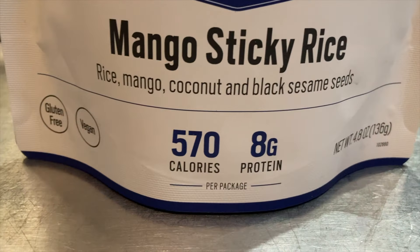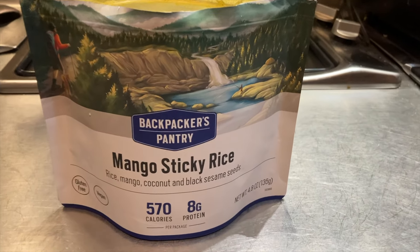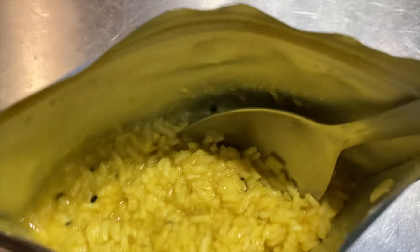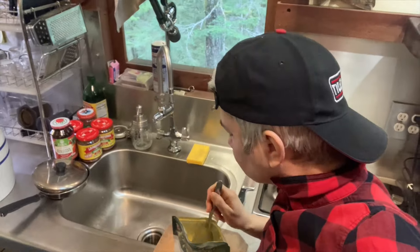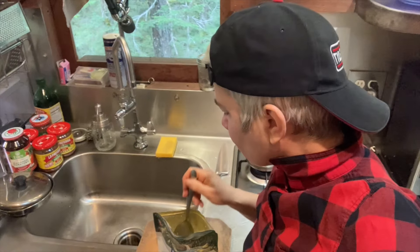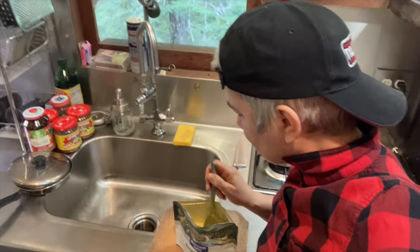Mango Sticky Rice — rice, mango, coconut, and black sesame seeds. This is a smaller pack than normal, only needing one cup of water. You can see the little sesame seeds in there. It has a mild mango flavor overall, then tastes really mango-y when you bite into an actual mango piece. It does taste like dessert though — I don't know if I'd want this as a full meal. I'll give it a dessert 4.